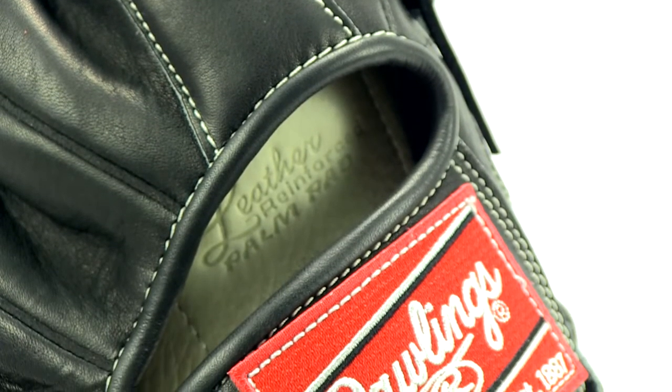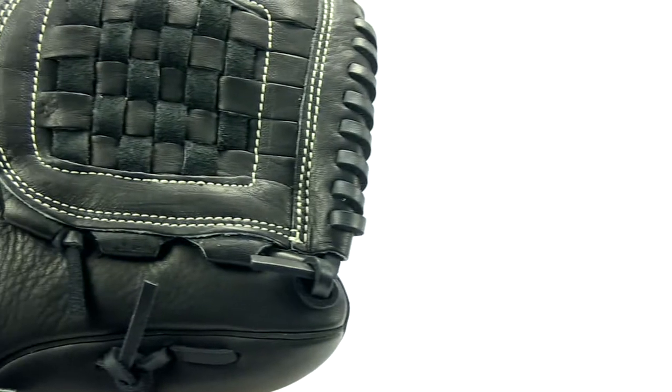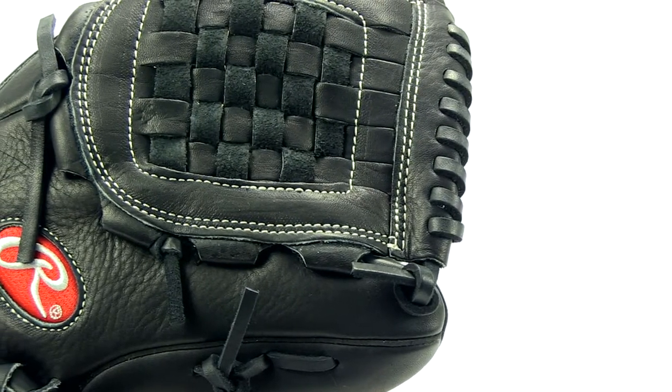This glove is 12 inches in length, so it'd be an appropriate model for all the infield positions, particularly adult pitchers because its closed web is perfect for concealing pitches.